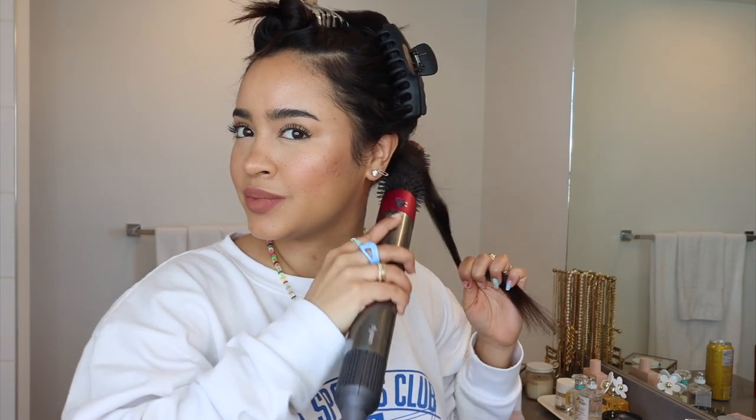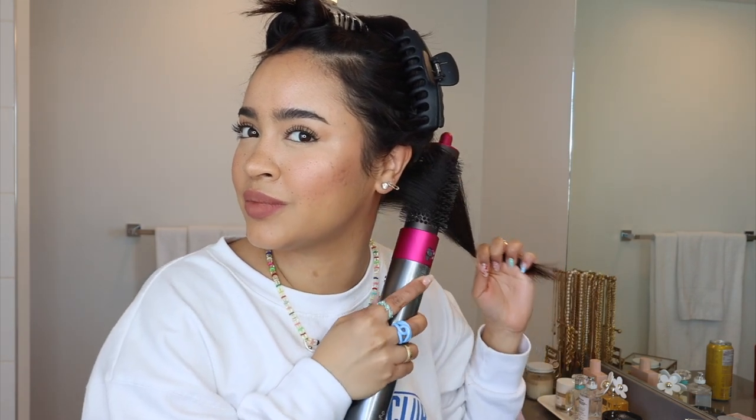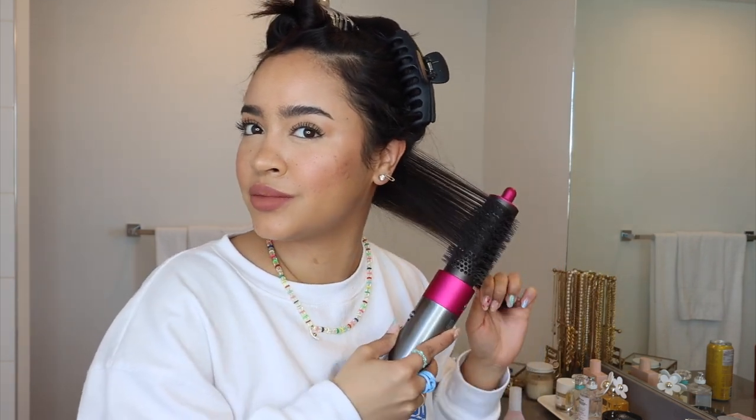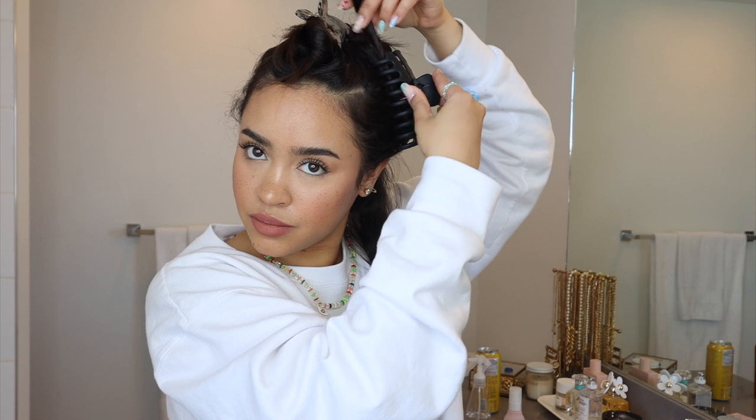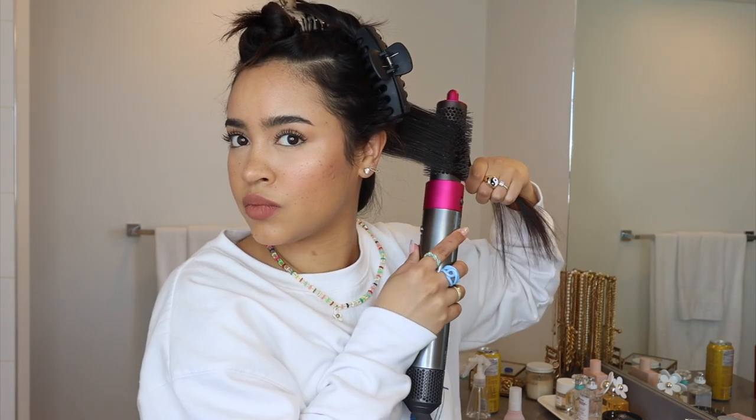Starting off, I work on my hair from the bottom half first. I grab a portion to wrap around the brush attachment and blow dry my hair, then blast it with cold air for five to ten seconds to cool and set the curl in place. As you can see, it's so smooth and curled at the ends. I like to have the bottom section always styled away from my face, so I roll the brush outwards.